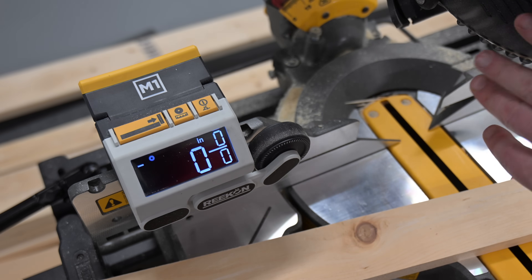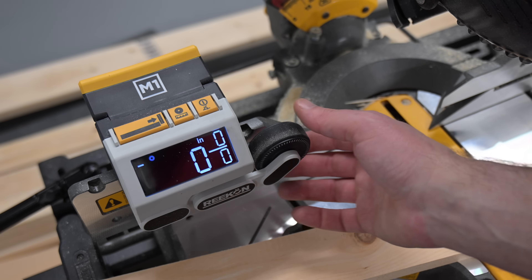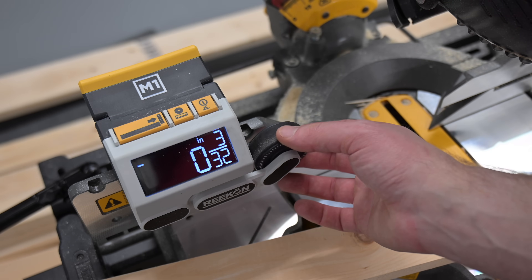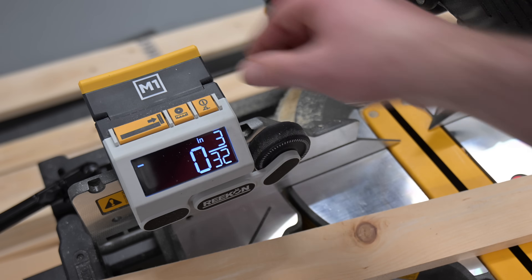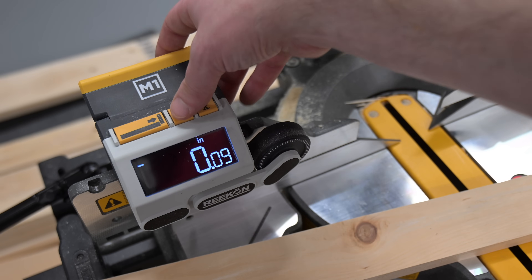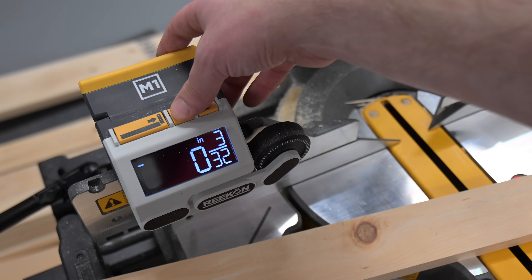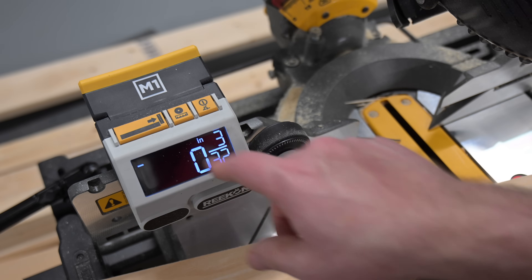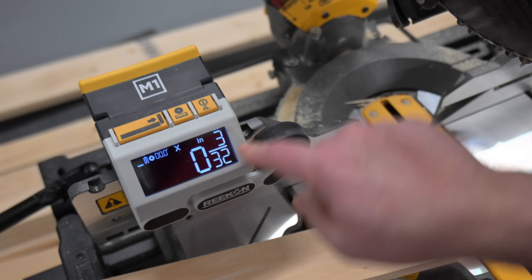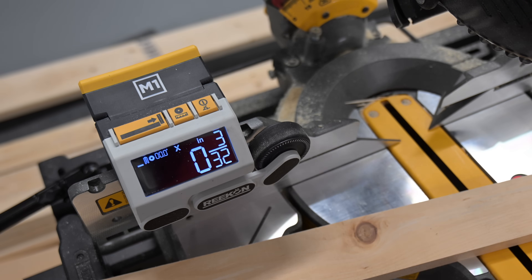To get the blade width, we can measure the kerf on the blade or read it from the side, depending on which saw blade we have. This one, as well as many in the US, is going to be 3/32nds of an inch. You can switch to whatever units you want — whether that's millimeters, inches fractional, inches decimal, or anything in between. Once this is set up, hit the zero button, and now any measurement you reset will go to negative 3/32nds of an inch to restart the count and make sure it's accounted for properly.